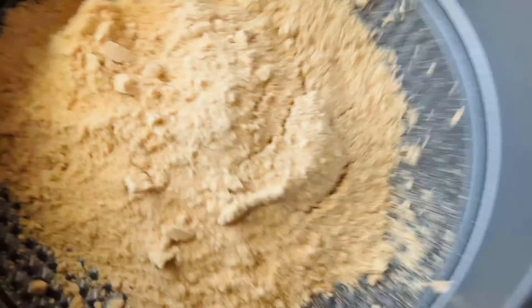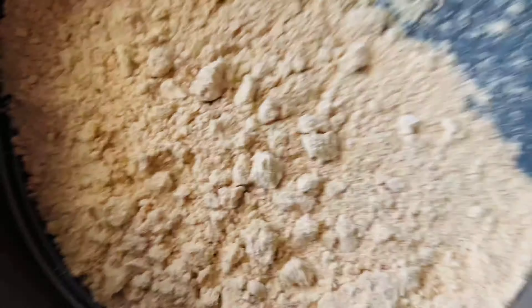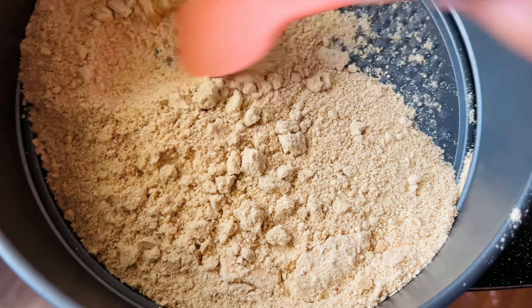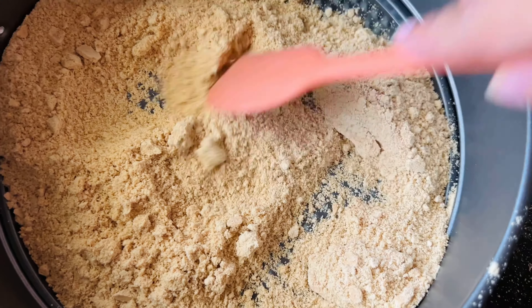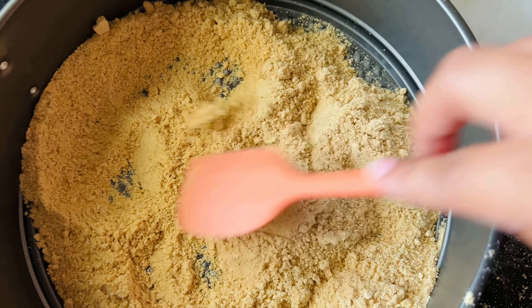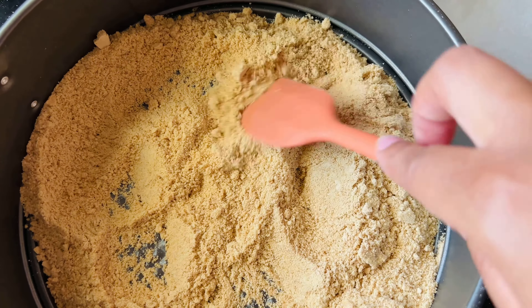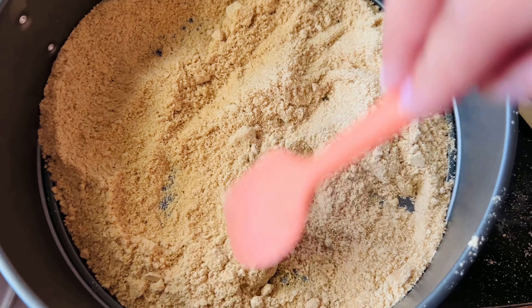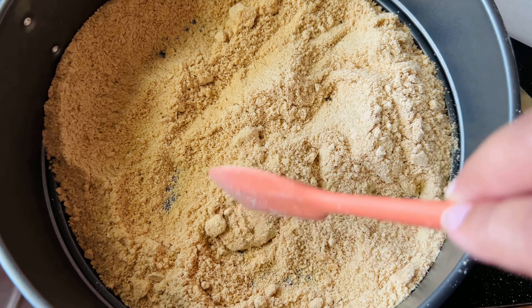Now I'm just going to pour the crust at the bottom of my springform pan. It is optional if you would like to use a piece of parchment paper underneath — I have baked it both ways but I honestly like it without. For this particular cheesecake I decided to only have the crust at the bottom and not on the sides. If you'd like to see a video like that, let me know in the comments below.